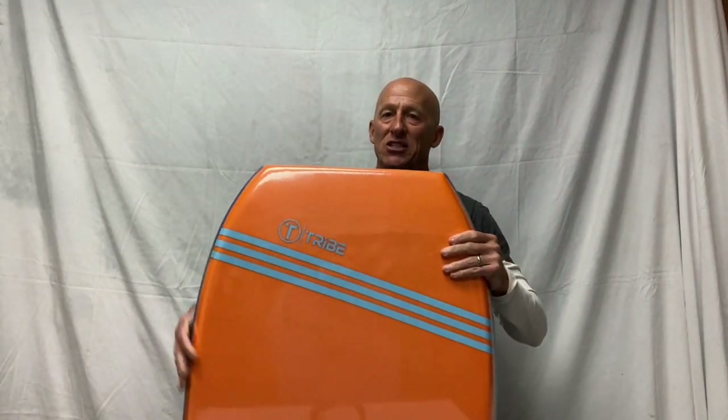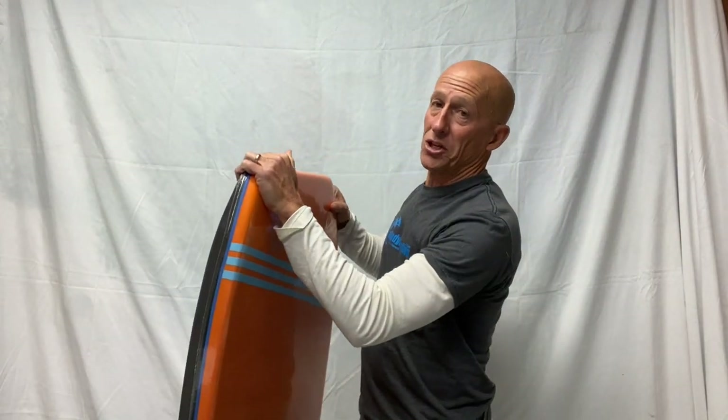Let's talk about the parts of the board. The top of the board where you lay down is known as the deck. The bottom is called the slick. And this is the nose — that's the top of the board where you're going to hold on when you're laying down.